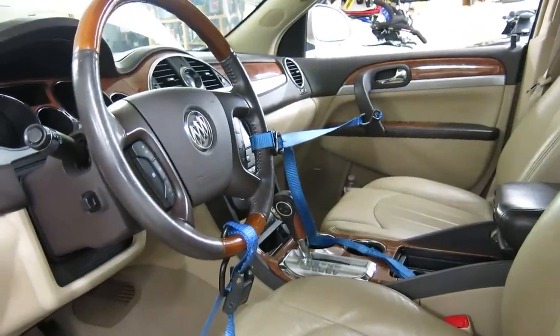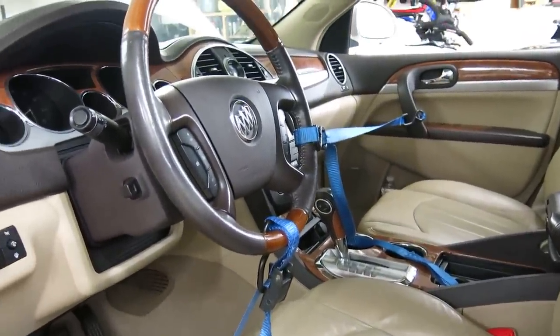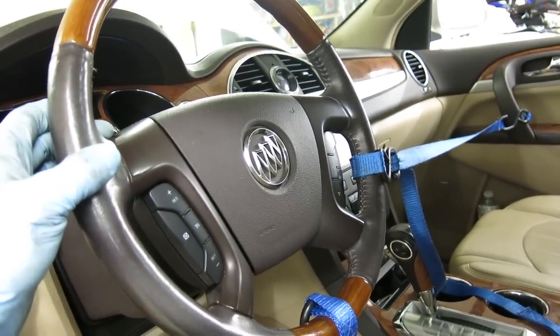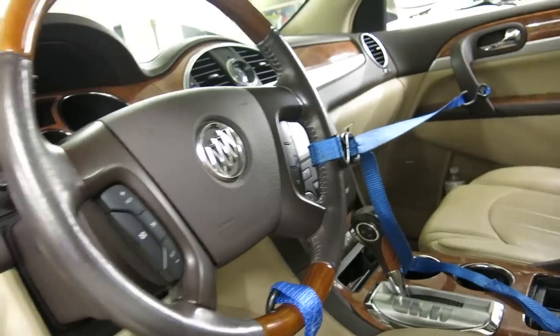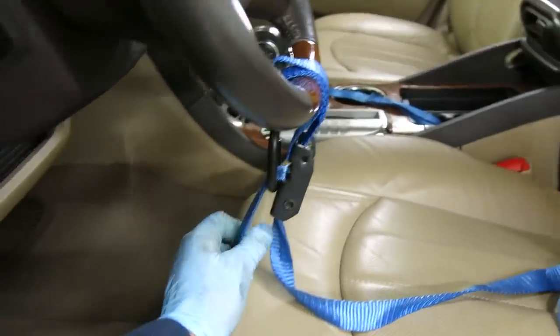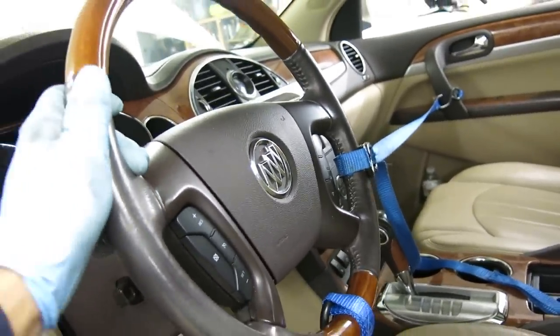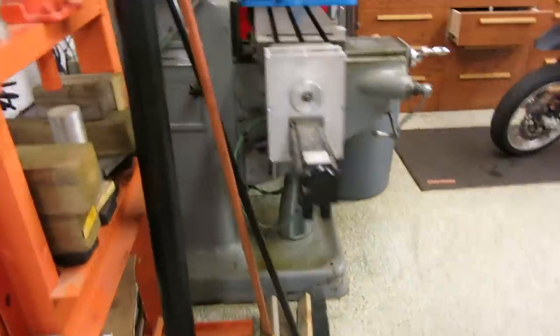The next step is to take off the intermediate steering shaft from the steering gear. There are some sensors that will get screwed up if the steering wheel moves during installation, so they say to lock the steering wheel in place. I've got a couple of tie-downs — one attached to the seat frame and one attached to the door — so that's fairly snug and shouldn't go anywhere. Then I'll crawl under and find what needs to come off down here.